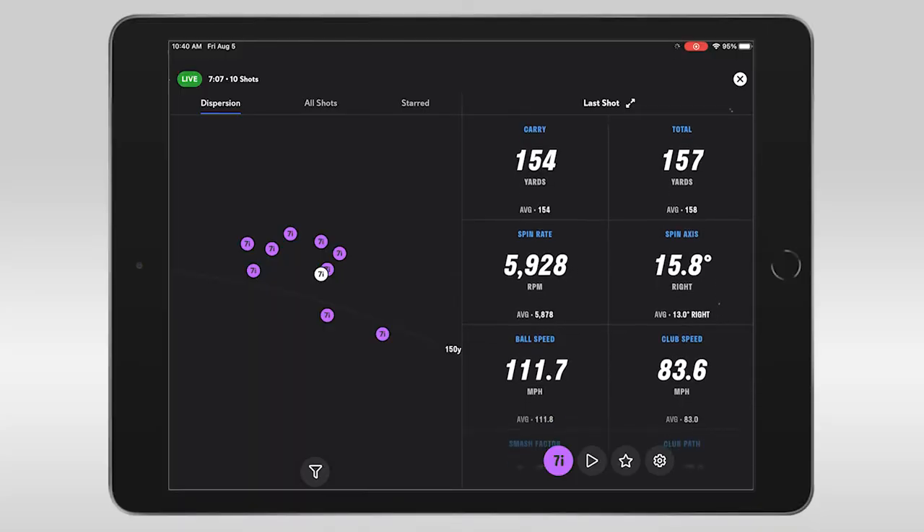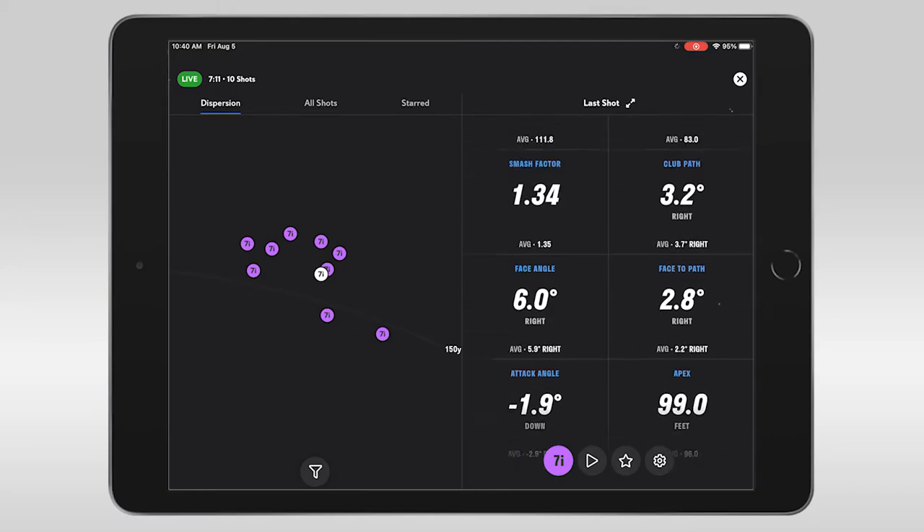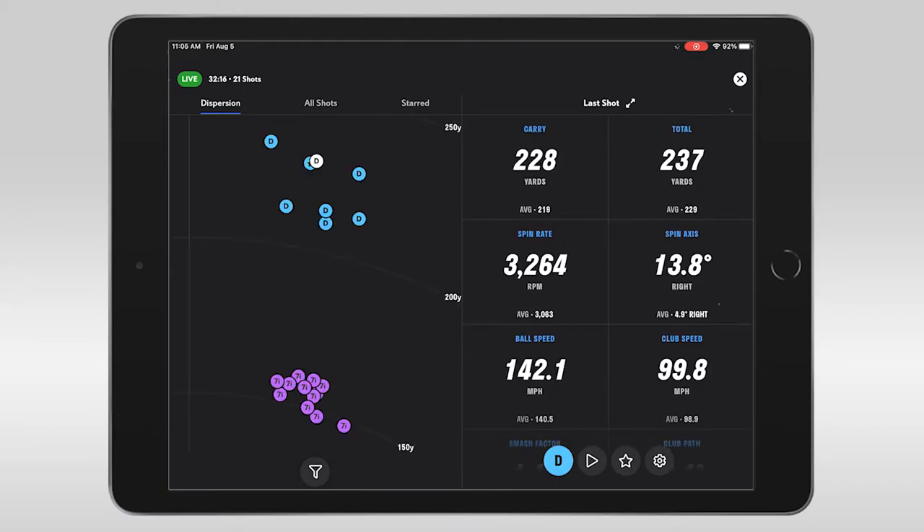When getting to use this Full Swing Kit with the app, I was literally blown away with all the information that it provided. I was able to see my dispersion — or the area in which I hit a group of shots with each club — and I could compare one club to the other, and I could compare different sessions to see if my dispersion is getting tighter, which is going to help me play better golf.